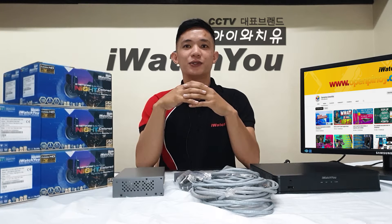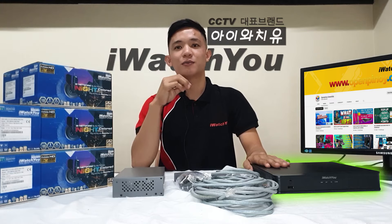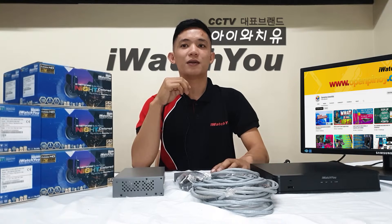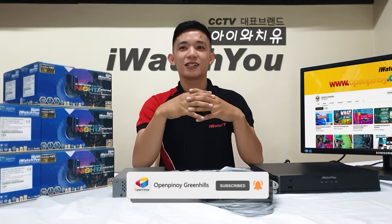Hi guys, for today's video, I'll show you how to connect a channel IP camera to your NVR using single mode media converter over 2km fiber optic cable. If you are new to our channel, please subscribe and hit the notification bell to be updated on our next content.